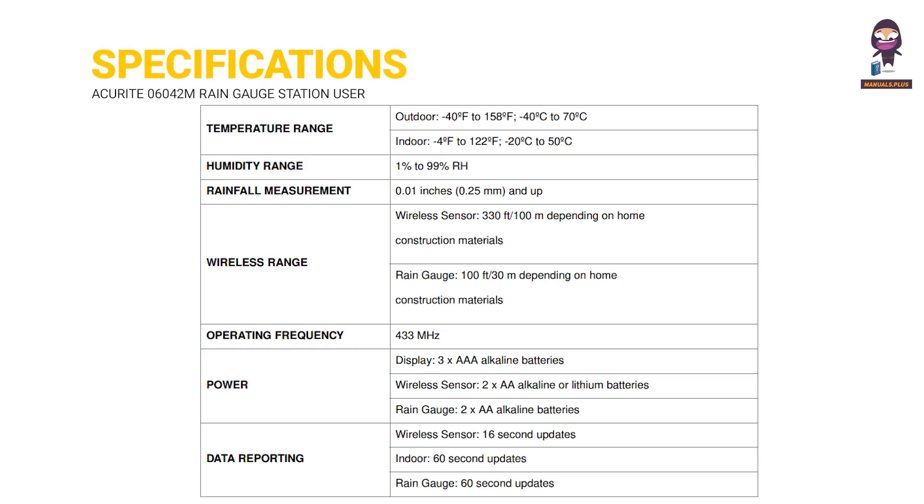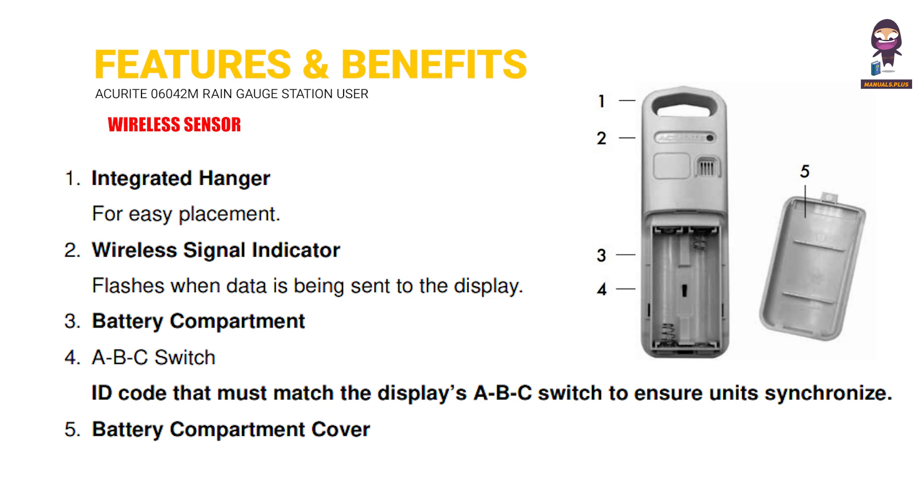Specifications. Features and Benefits. Wireless Sensor.